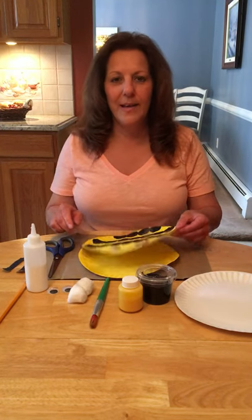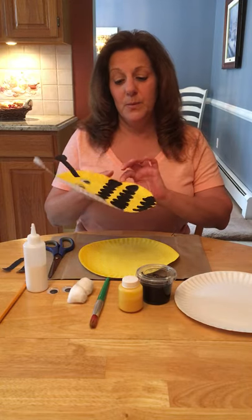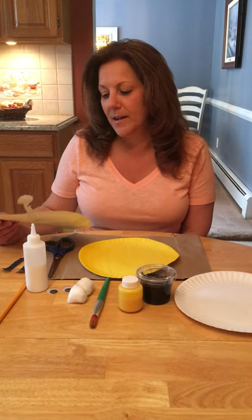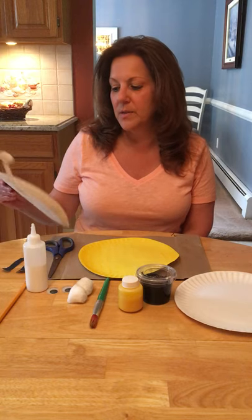Hi friends! Today we are going to make a bumblebee. It's been really nice out this week and I've been outside a lot and I've seen a lot of bees buzzing around in my flowers eating the nectar, so it gave me the idea to make a bumblebee.